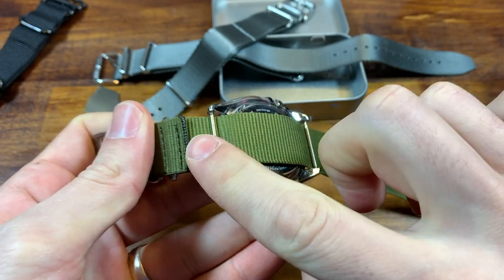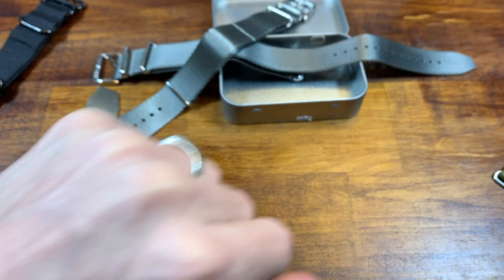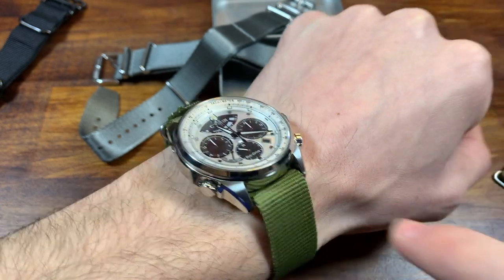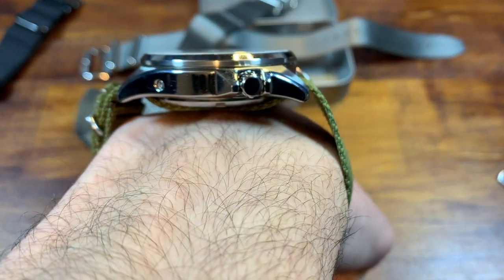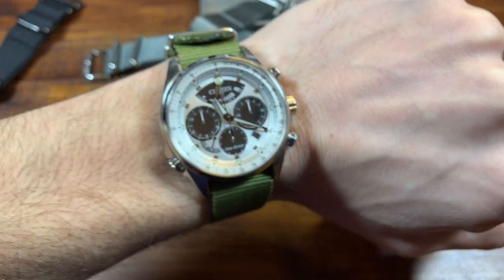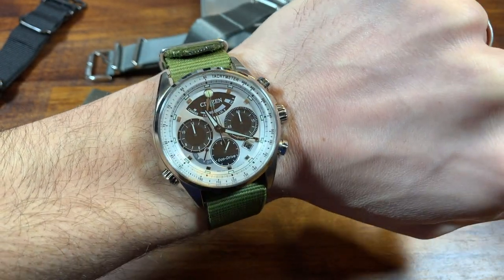It doesn't have that extra piece of fabric anymore. And now when we put it on — that's what it looks like on the single underpass. It doesn't have that keeper there, but it also doesn't have any extra fabric underneath; it's just the one little piece of fabric. And I think this sits a lot nicer on the wrist. So that's the conversion.